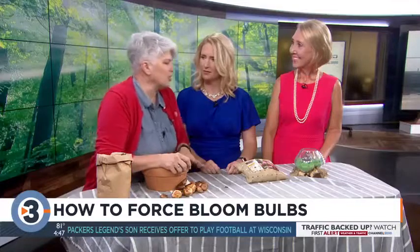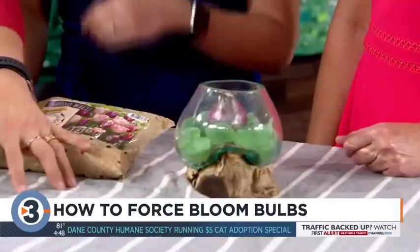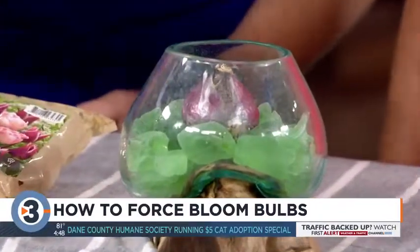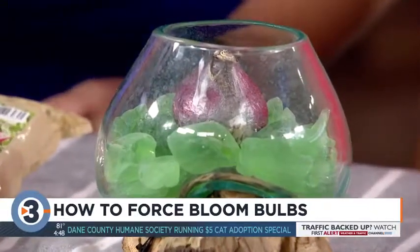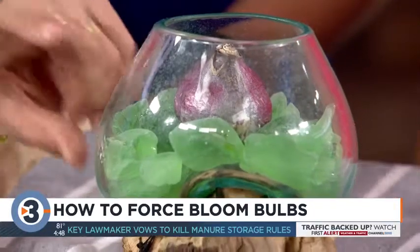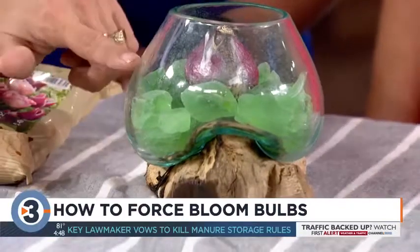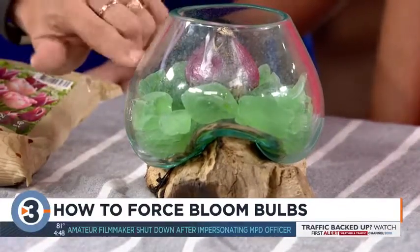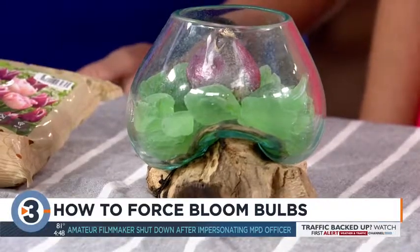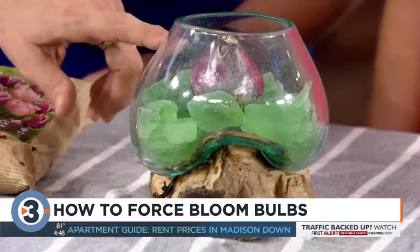The easiest ones to force are in water. You use any jar that has some height to support the bulb and keep it from dropping. Put some rocks, glass, or marbles in so the bulb sits about an inch or two above the bottom of the container, then fill the water up just to the top of the rocks. That gives a reservoir for the roots to grow and the bulb will sprout.